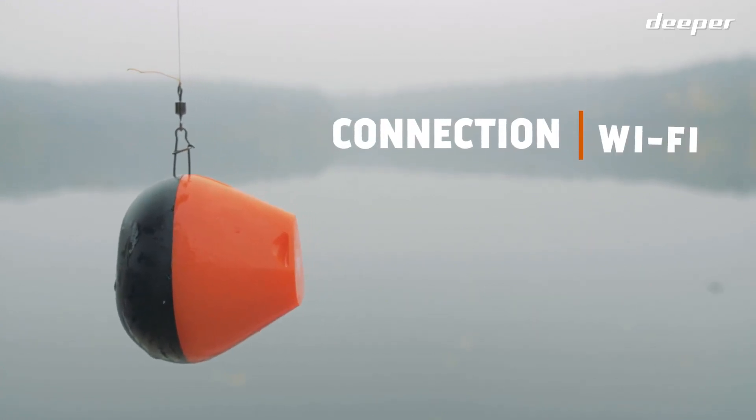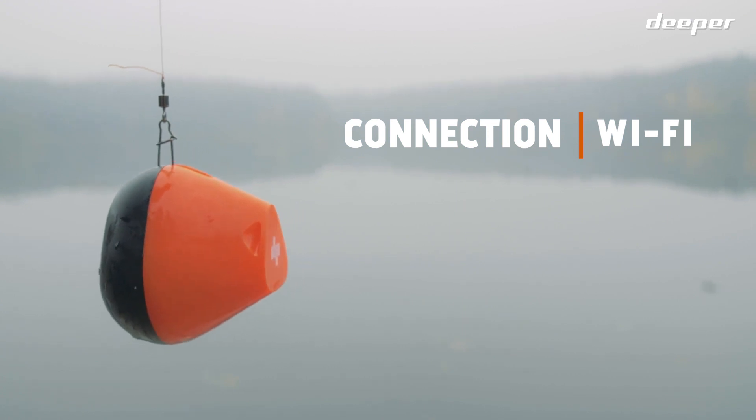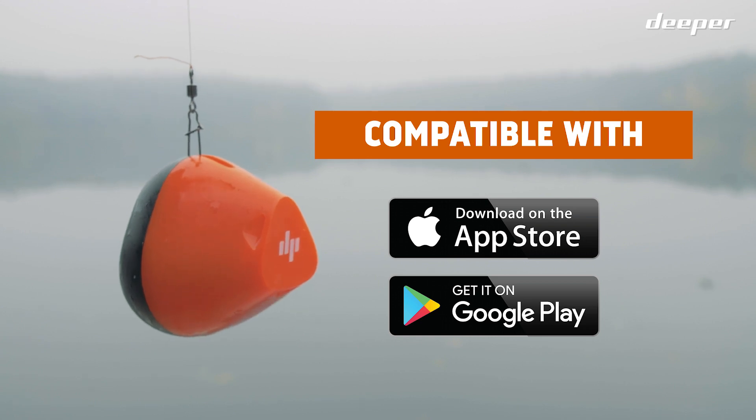Deeper Start connects via Wi-Fi, providing a fast, constant and stable connection. The fish finder is compatible with most iOS and Android devices.